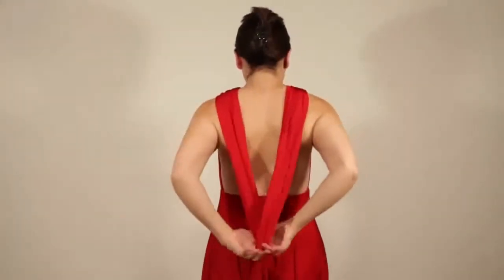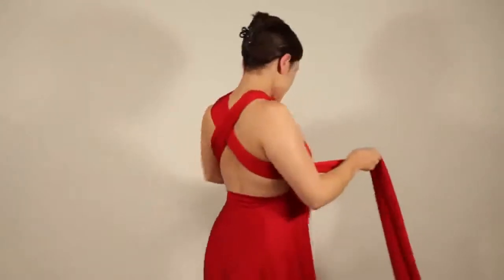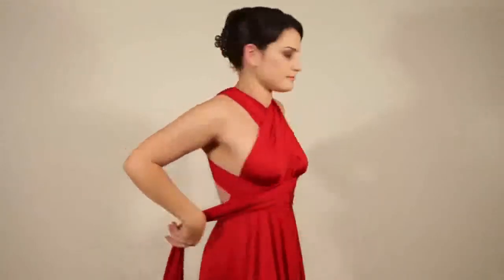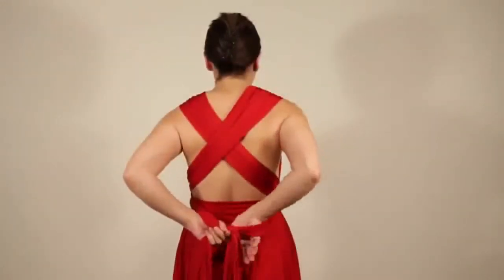Pull the straps tight and cross in front of the neck. Now bring the straps to the back and cross. Bring the straps to the front at the waist, wrap around the waist and bring to the back. Tie into a bow or a knot at the back.